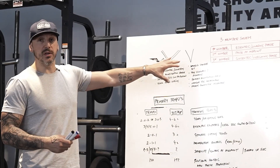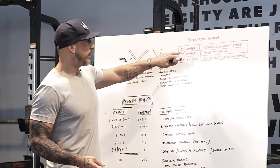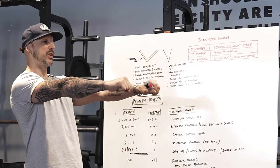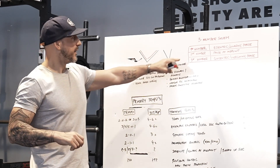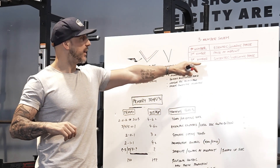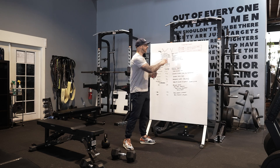Each one of these makes sense depending on what we want to do. With the three-number system, the first number is the eccentric lowering phase. So on a dumbbell bench press, if it's a three-second eccentric, I count three, two, one going down. The second number is the pause at the midpoint — so if I have a one, I come down and hold for one second. The third number is the concentric, the overcoming phase — that might be one, or X meaning as explosive as possible.